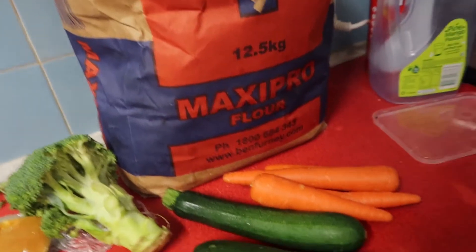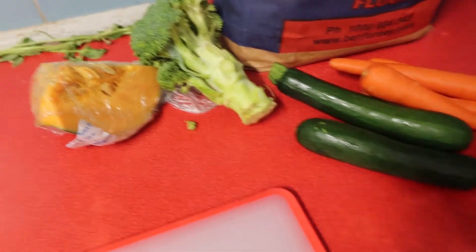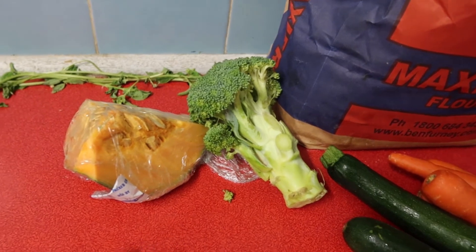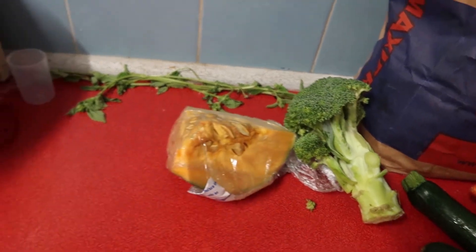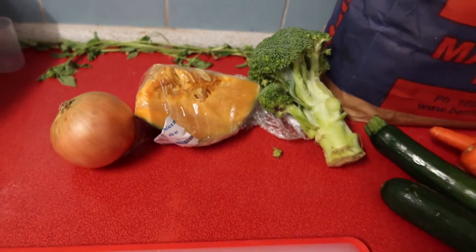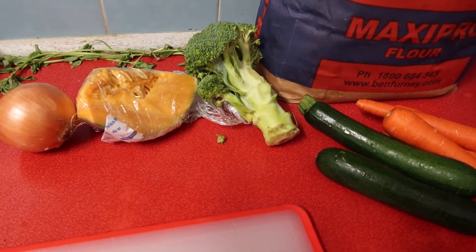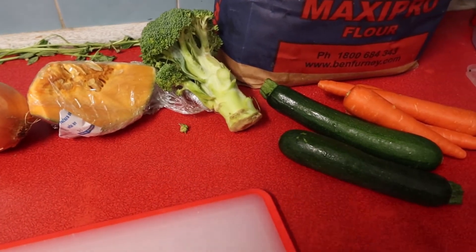The first thing we need is vegetables. Over here I've got some carrots, zucchini, and broccoli. Broccoli isn't actually in the recipe but I thought it might go nice with it. Some pumpkin and an onion. We're going to chop all these up and then sauté them in a big pan.